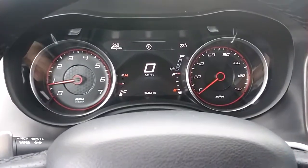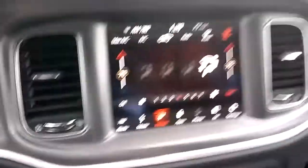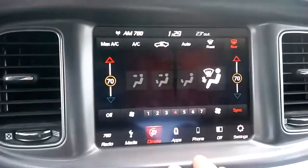I'm Steve with Newsman 1967. I'm inside of a 2019 Dodge Charger GT, and this is your little panel here. It's probably about a 7 or 8-inch screen, somewhere like that.